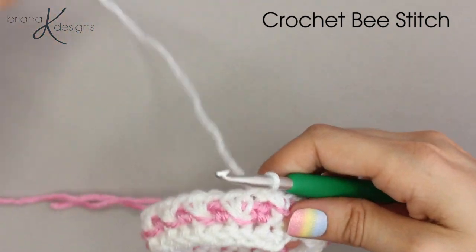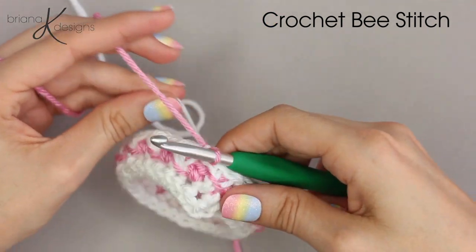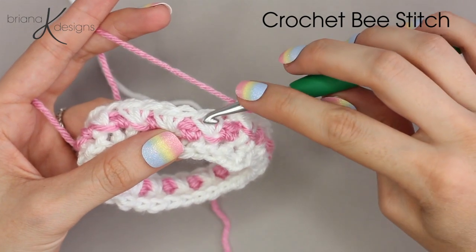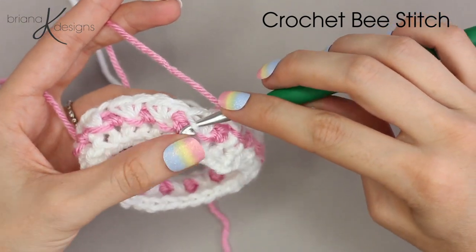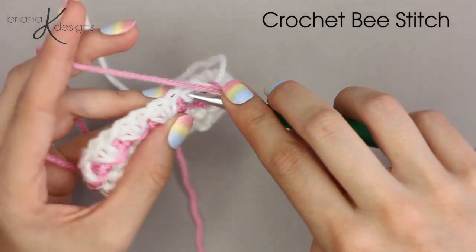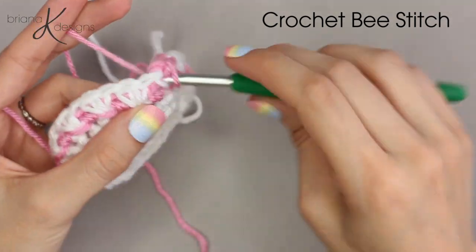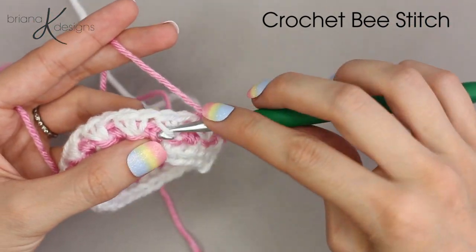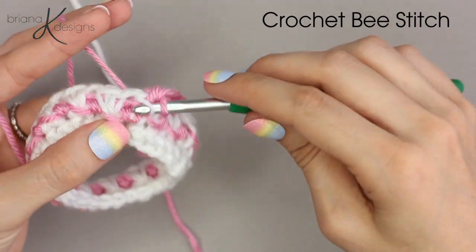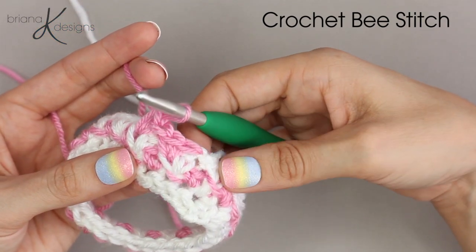Change your colors back to your alternate color. We will repeat round three until we get our desired length. Insert your hook under the second strand of that second stitch and into your skip stitch from the previous round, single crochet two into that spot and repeat around. When we get to that last stitch, work your two single crochets into the first stitch of round three that we skipped.